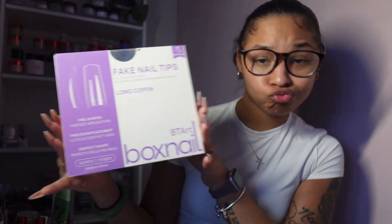To recap: first, a good file; second, a good brush; third, good tips; fourth, oil; fifth, a good monomer. I hope you enjoyed this video and I hope it helped you. Please check out my Amazon storefront for the majority of the things I talked about today. Thanks!